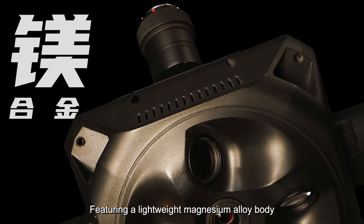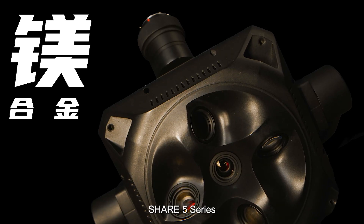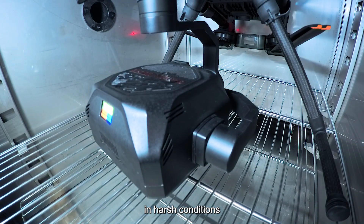Featuring a lightweight magnesium alloy body, the SHARE 5 Series performs reliably in harsh conditions.